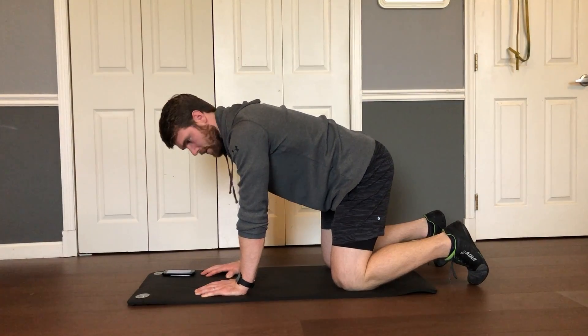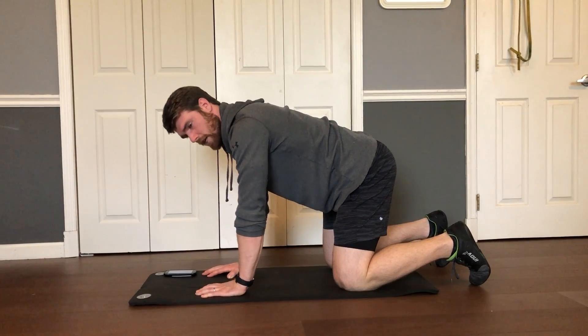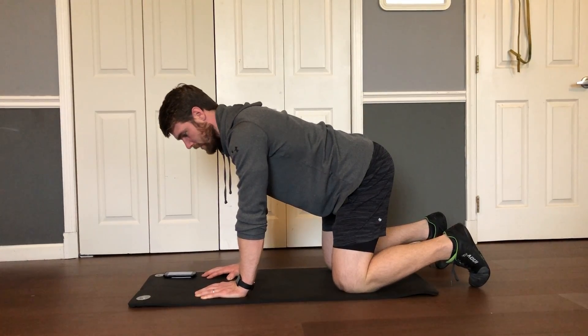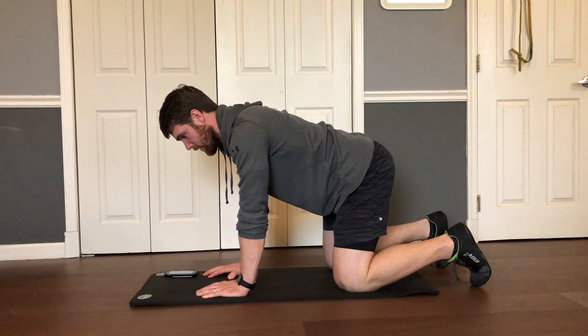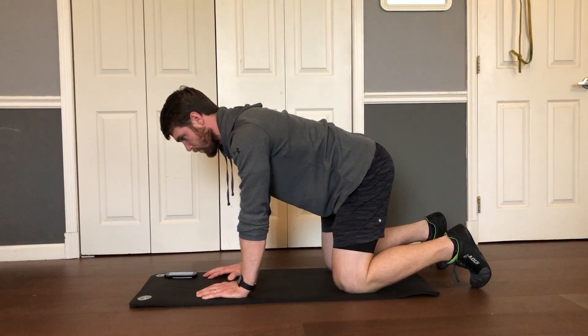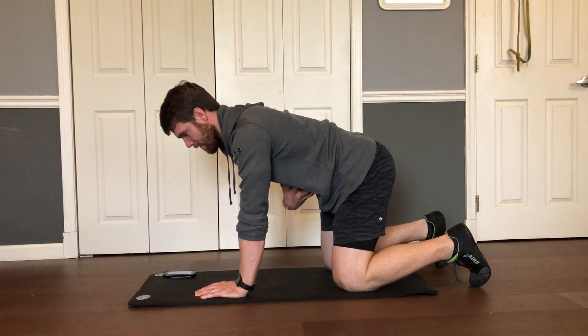Then you're going to stop right in the middle for the second exercise, quadruped breathing. Try to get a nice neutral spine and then practice your breath — in through the nose into the belly, and then out through the mouth, contracting your core to force the air out.